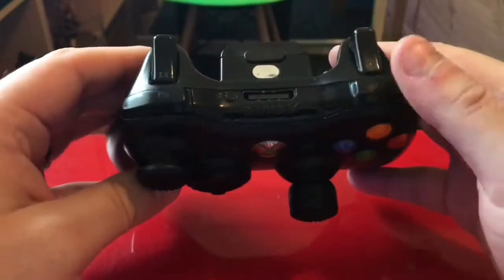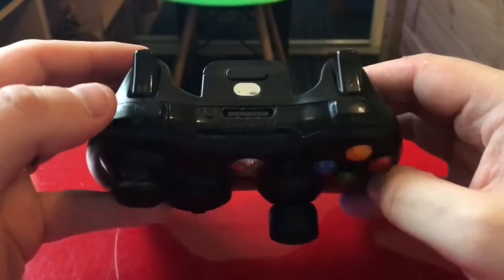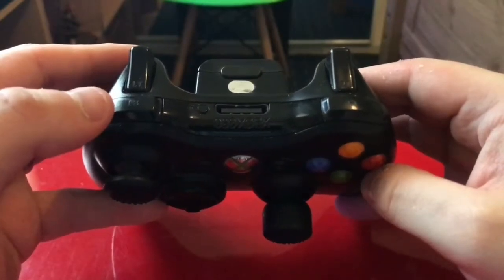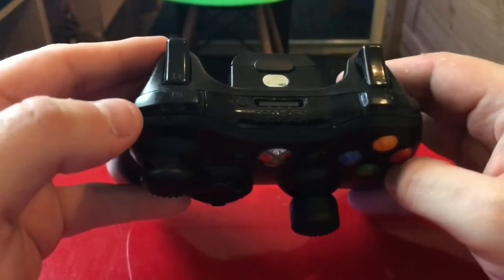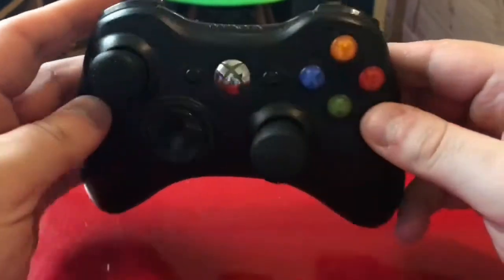You also have the big silver button in the middle, which is obviously your guide button to turn it on, along with your bumper buttons and also your L and R triggers on the back. You've got an input for the play and charge kit.